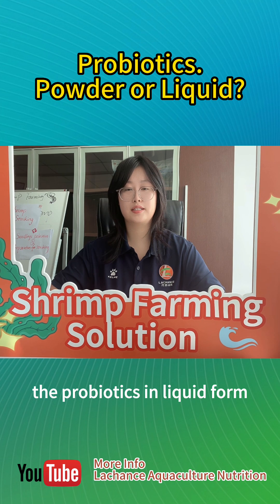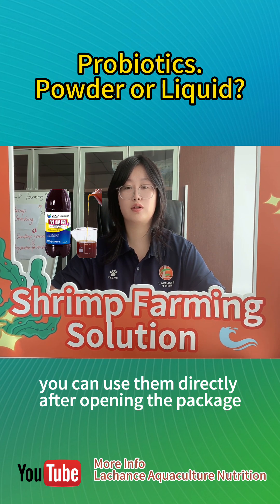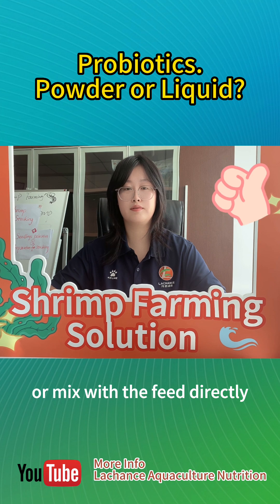The probiotics in liquid form are usually active bacteria. That is, you can use them directly after opening the package. The advantage is that it is easy to use — you can splash them in the water or mix them with the feed directly.